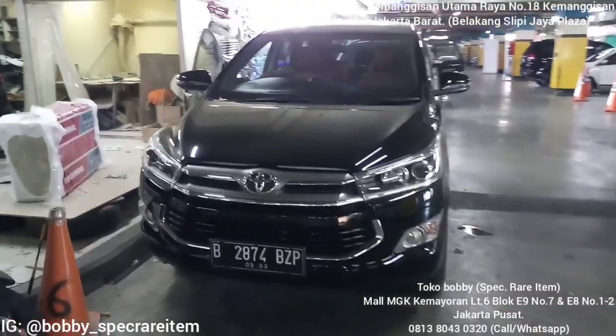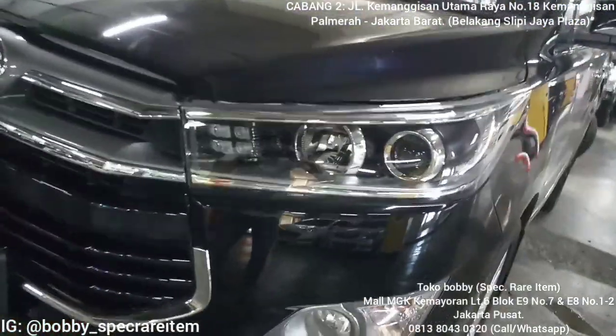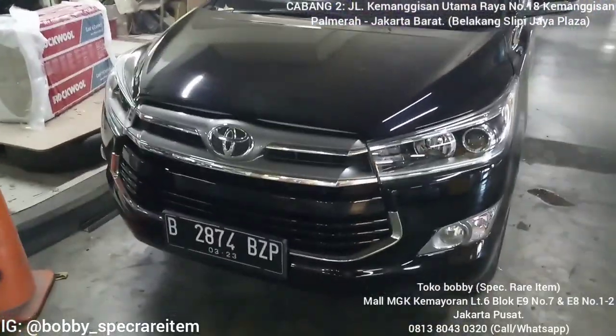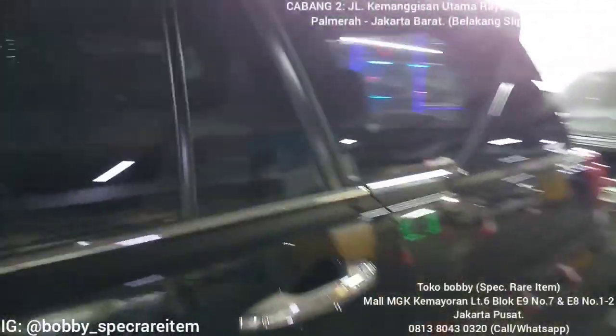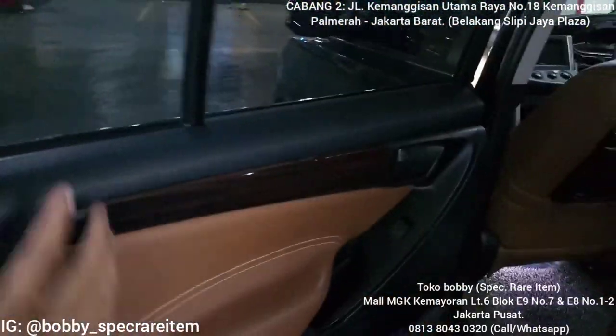Assalamualaikum warahmatullahi wabarakatuh, kembali lagi dengan Bobby Speck. Kali ini saya kedatangan customer yang membawa Innova Ribbon tipe G, yang sudah di-upgrade headlampnya dengan tipe Q. Peletnya sudah pakai pelet Alpar, dan sudah Captain Seed juga — out panel Captain Seed for panel.